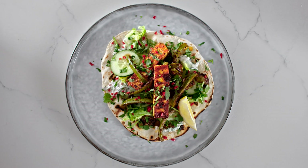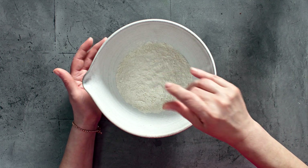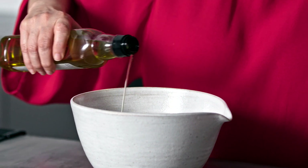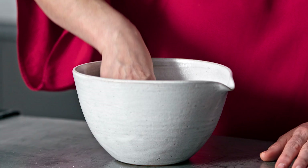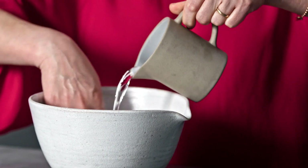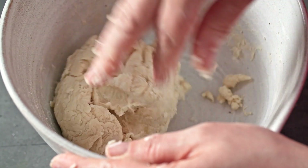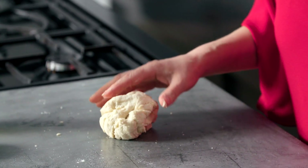Beginning by making the roti, I'm using plain flour, but you could use half plain and half wholemeal if you prefer. To that I'm going to add a pinch of salt, then a tablespoon of oil, and just use your fingers to rub it into the flour. Once you can feel that all the oil has been mixed in, it's time to add some lukewarm water. For the full recipe, just click on the link. It should come together to form a quite soft ball.